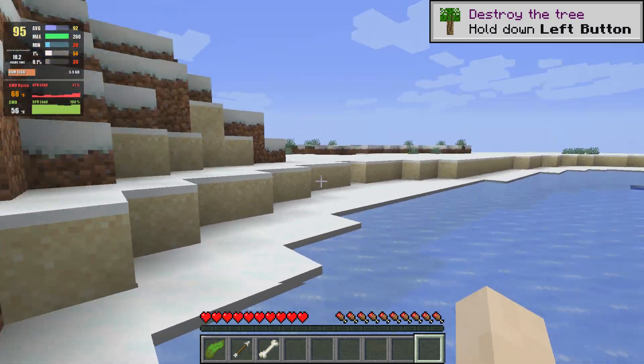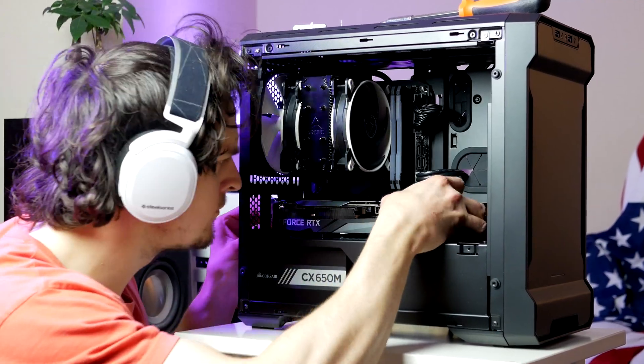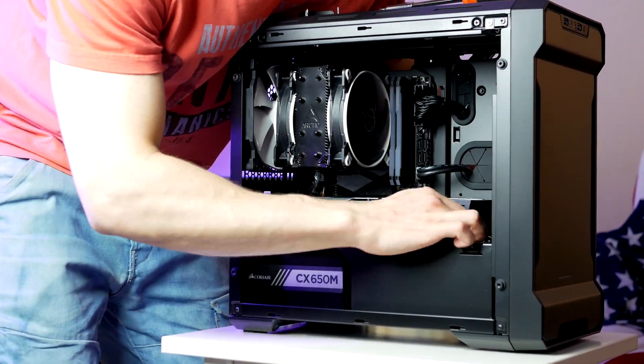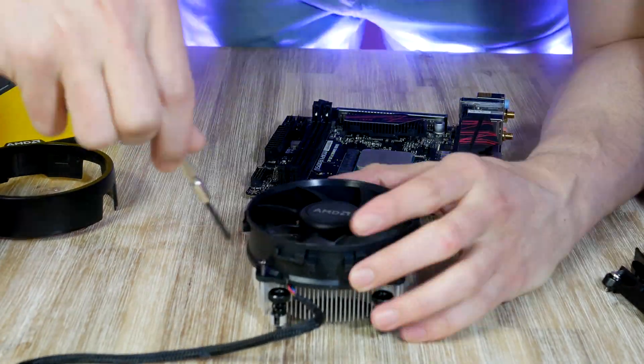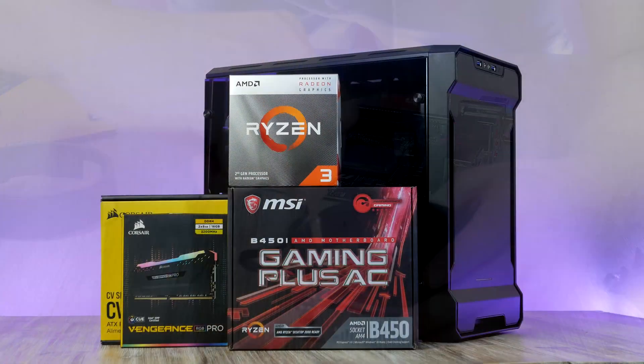Eventually when GPUs come back in stock you can easily pop in an RTX 3060 or a Radeon RX 6700 and enjoy 1440p gaming with high-level graphics details. In this video I'm going to show you the exact step-by-step method of how I'm putting this PC build together, showing you all the parts I'm using.